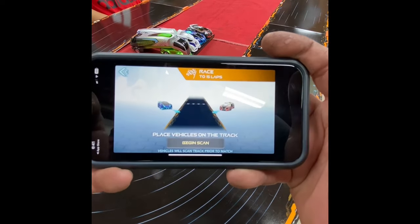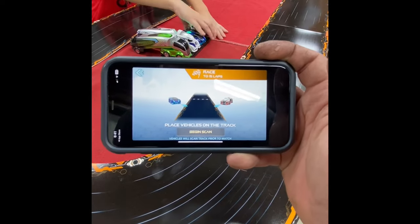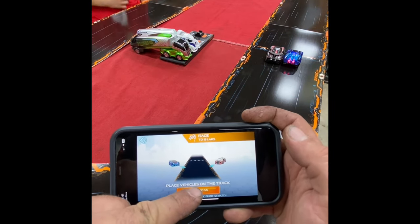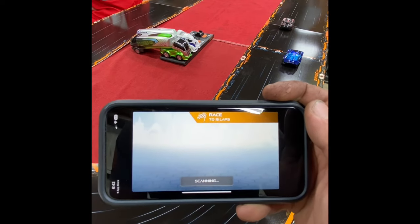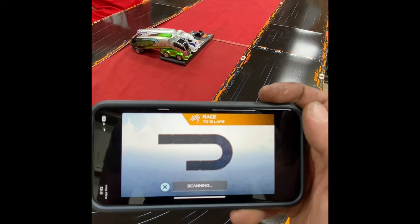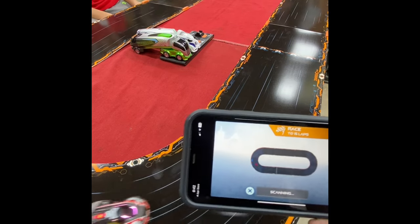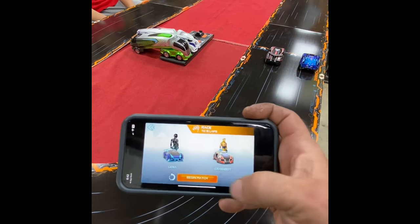Now we're going to hit continue. So take the two little cars and put them on. And do you see it just lit up? Begin scan. So now we got the cars on the track. Okay, you guys ready? It's scanning. Okay, the blue one — you got the blue one? I already got the blue. Okay, so now it looks like they're done scanning. Now we're going to begin the match.